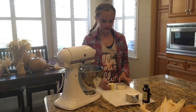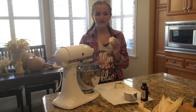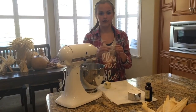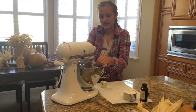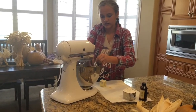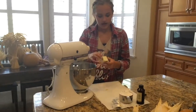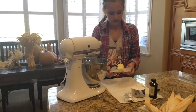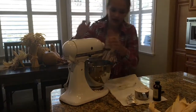So for the frosting, in a mixing bowl you're going to beat together two ounces of butter — which for me was a half stick — and two ounces of cream cheese. Once that is in there you're going to get our butter and plop that in. Lock that and beat it together.